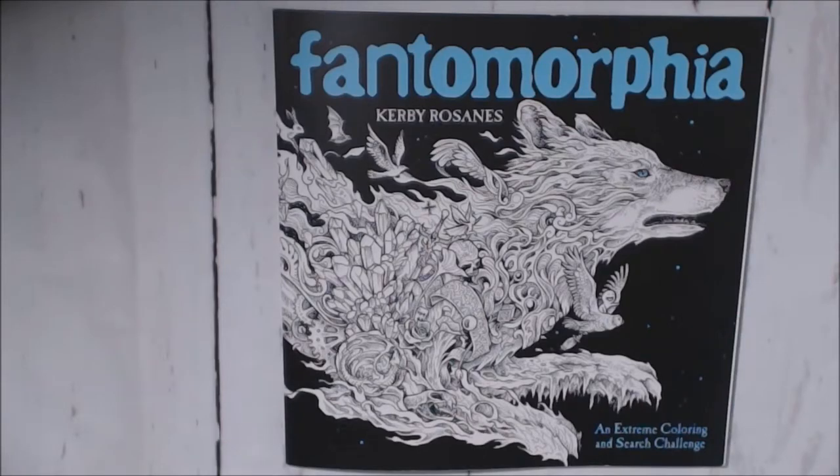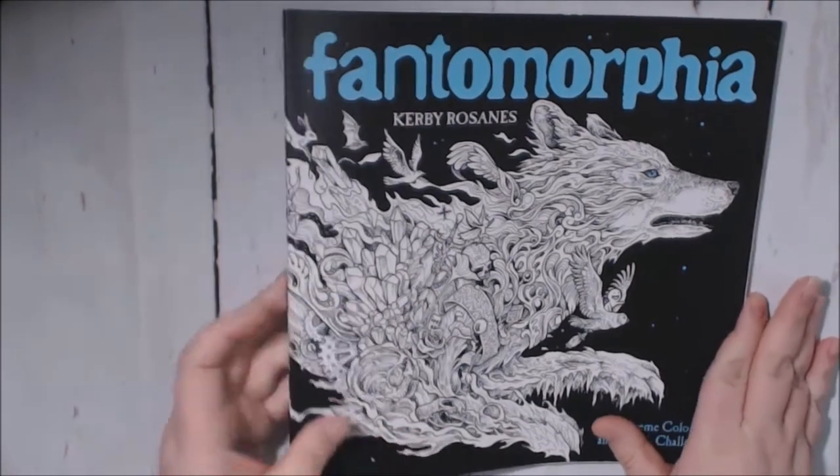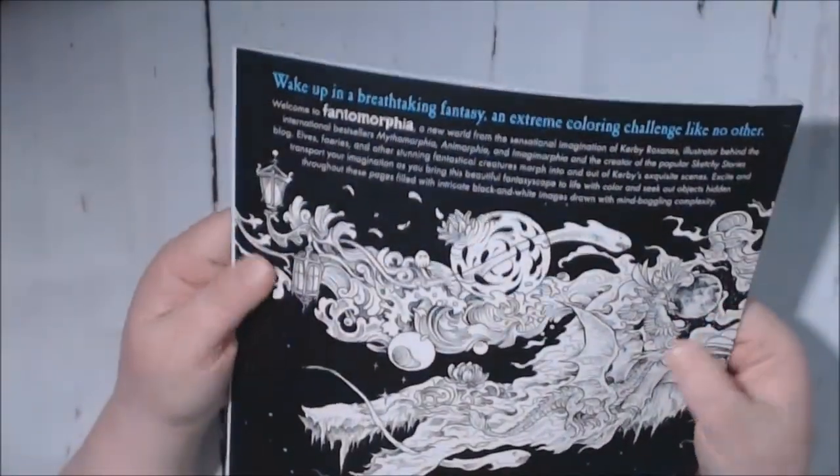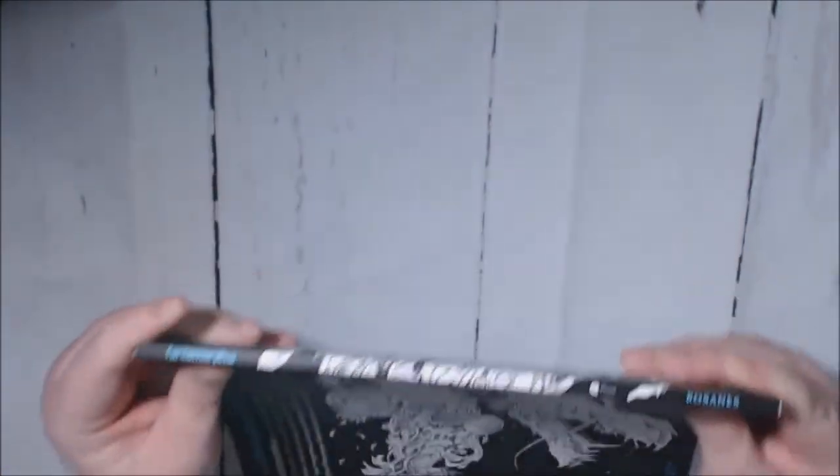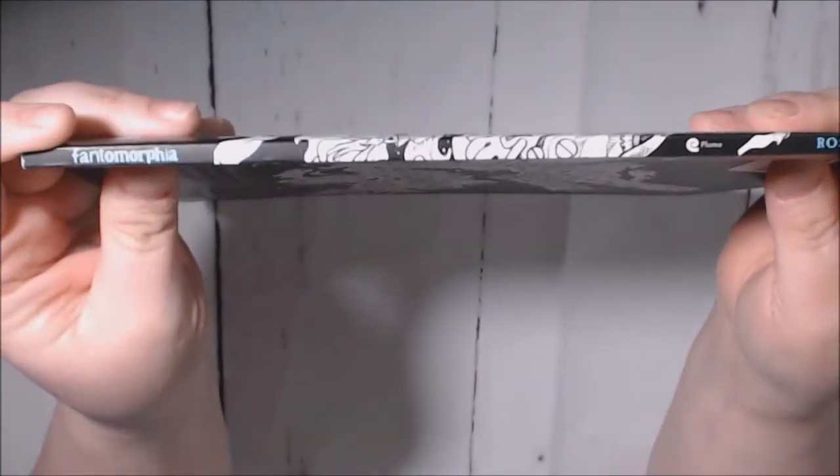Hey everybody, I've got the new Phantom Morphia today by Kirby Rezanes. I can't tell you how long ago I pre-ordered this book — it feels like six months. I'm so excited and I have not even opened the book yet.